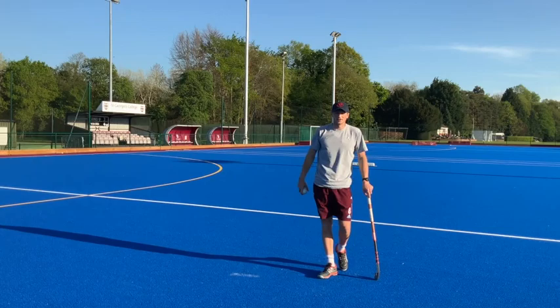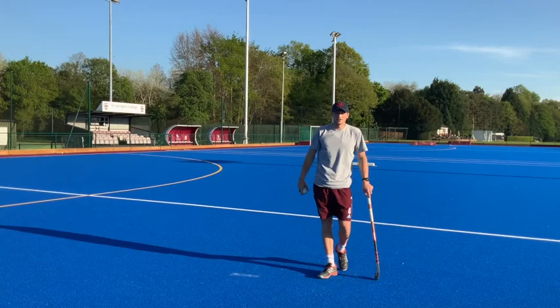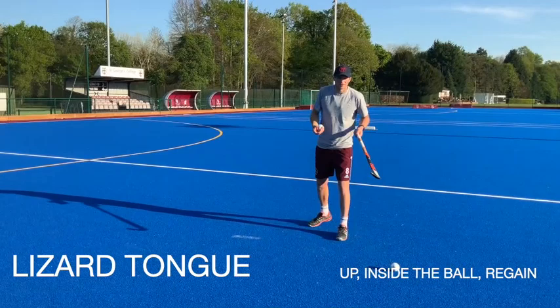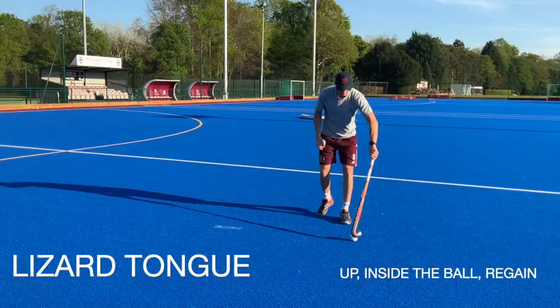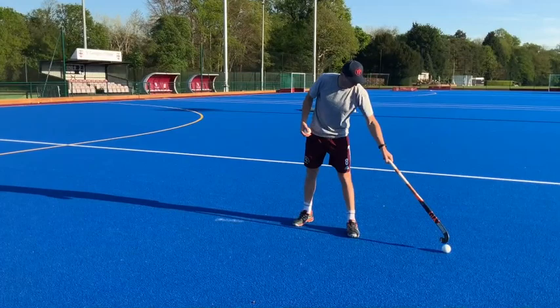The final one for the session is a little bit on tackling. I call this the lizard tongue tackle. Imagine the lizard's tongue comes out and grabs the bug — it's the same thing. Your stick comes around the ball and hooks it back. I'll do one in real time: it comes out and you bring it back. Out, bring it back. Have a go at that just in front of you if you've not done it before, and then we're going to make it into a little competition. Start a ball wide left, start a ball wide right.